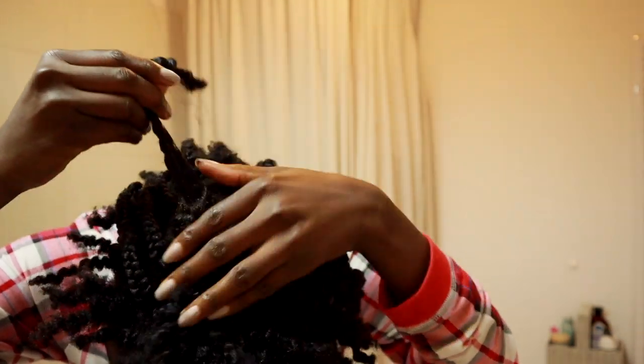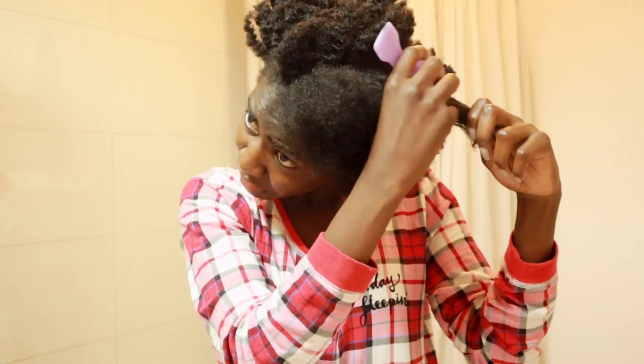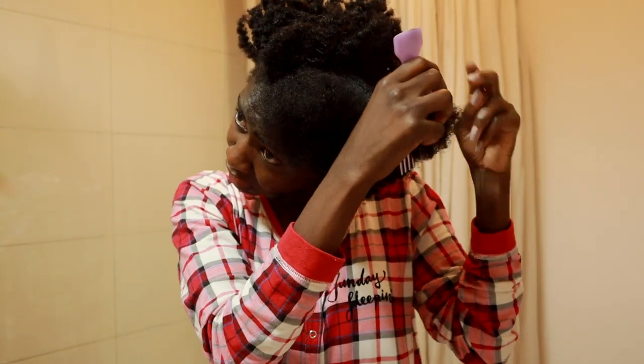The good thing about having a short afro is that I don't have to undo the braids from the ends. I just cut them where my natural hair ends and then start there — it's a very fast process.